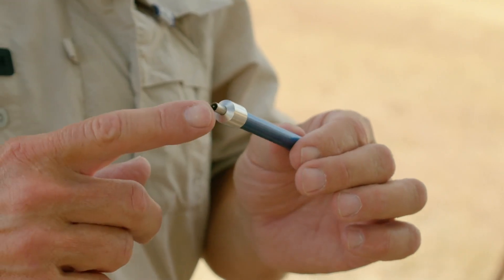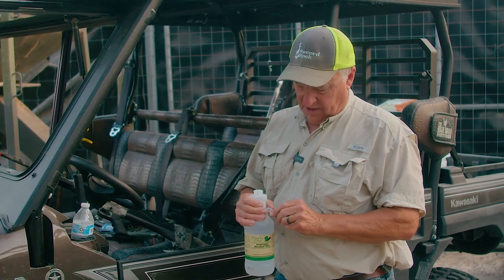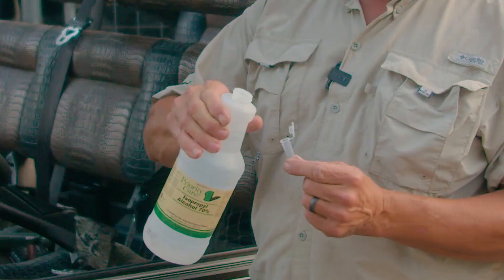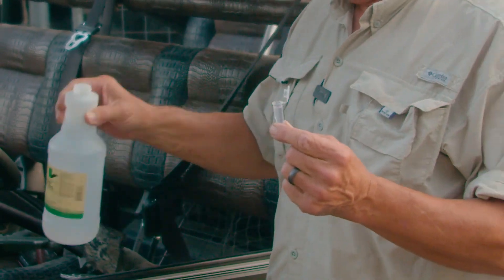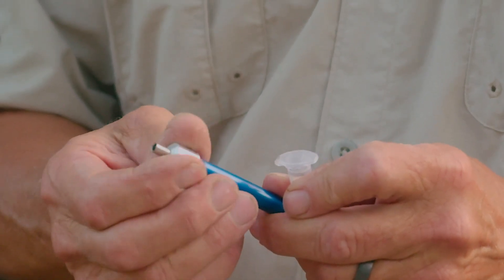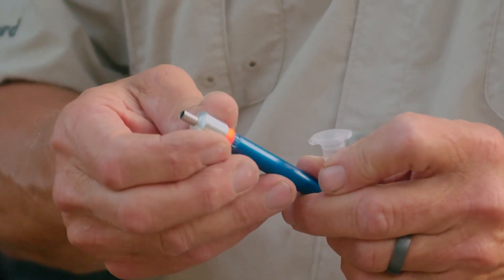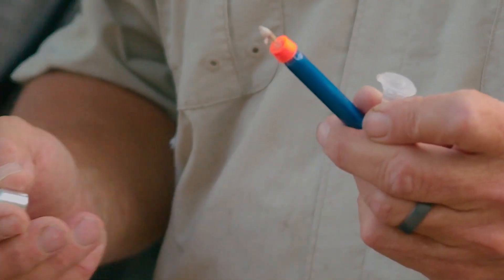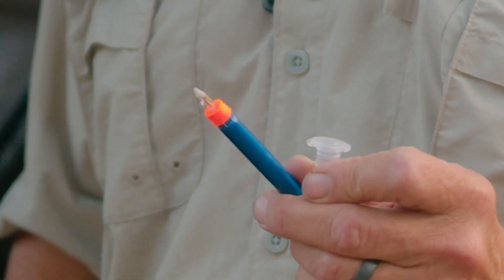Before we show you that sample, I want to tell you something about these darts — these are not to be reused. The reason why is because of possible cross-contamination between samples, and also you do not want to compromise the cutter on the front of the dart. So we're going to take the little vial right here, open it up, put some alcohol in there, and that will preserve our sample. Take a good close look, because this is pretty cool — we're going to unscrew this right here, which will unveil the needle and the small sample on it. That little sample of deer hide right there is what we can get the DNA off of.